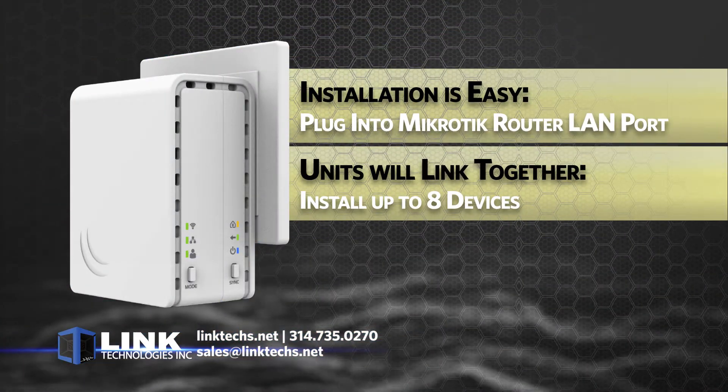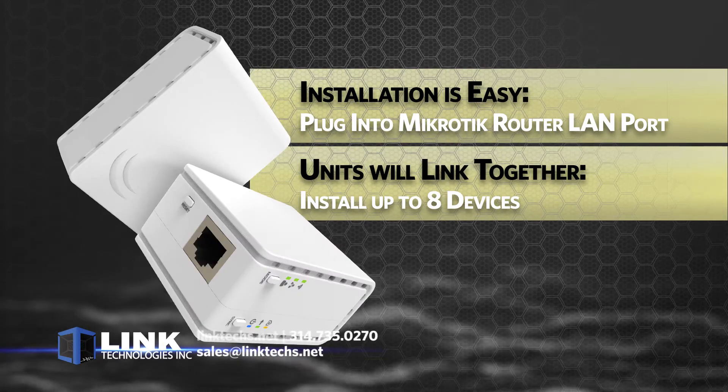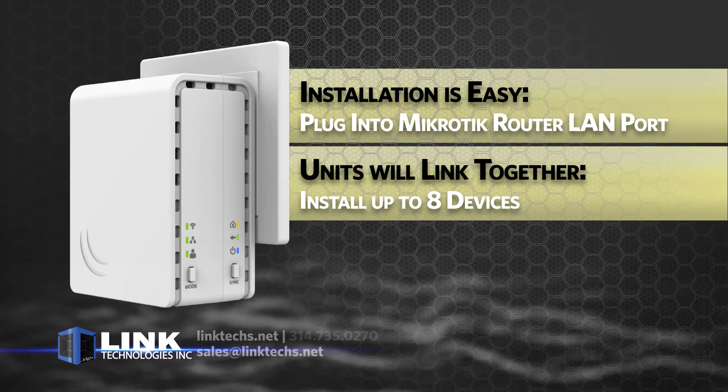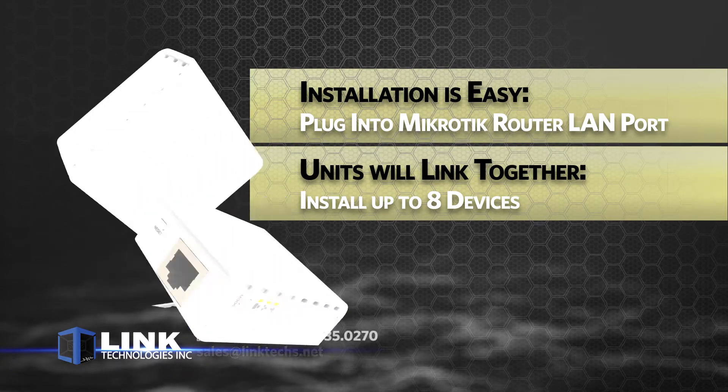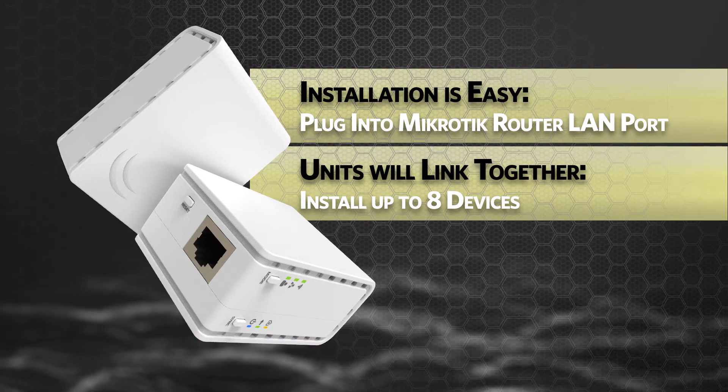Installation is easy. Simply plug the device directly into one of the LAN ports of your Microtech router and then add another further in your premise. These two units will link together through the power lines and you can install up to eight devices to further build up your network capacity.